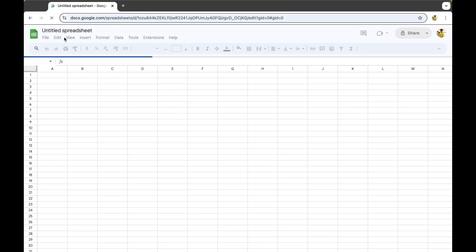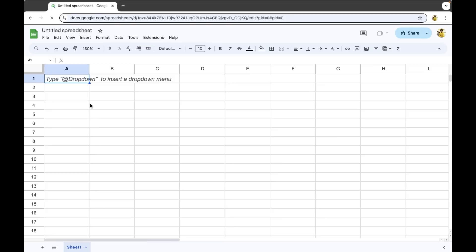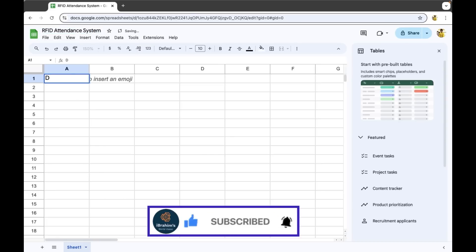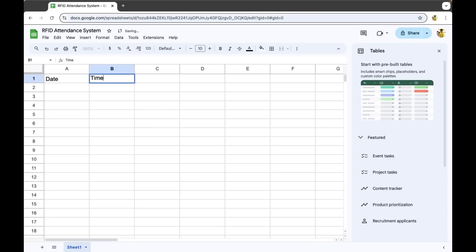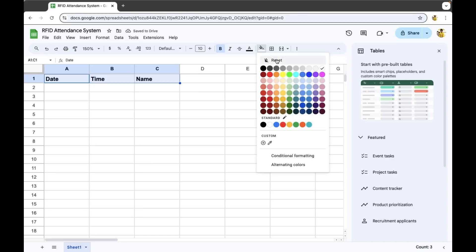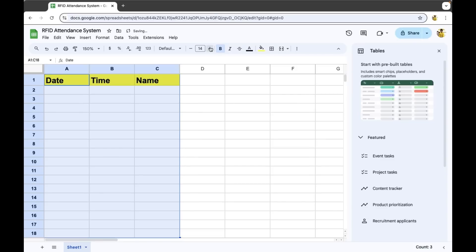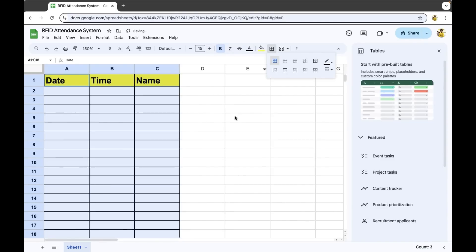Click on blank spreadsheet. I'll just change the zoom to 150% so that it will be visible for you. Change the title of the spreadsheet to 'RFID Attendance System'. In the first box put 'Date', the second 'Time', and in the third give it as 'Name'. Select these three, make the text bold, and set the color of the box to yellow. Then select these three rows and columns, change the size to 15, and add borders so it will be visible.